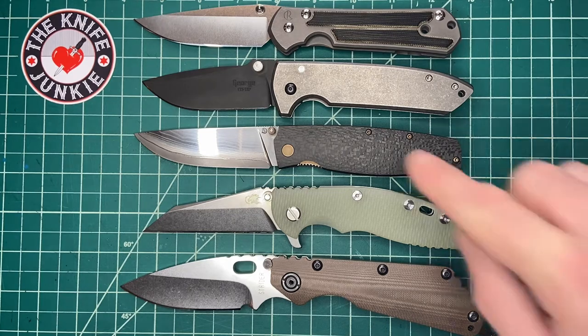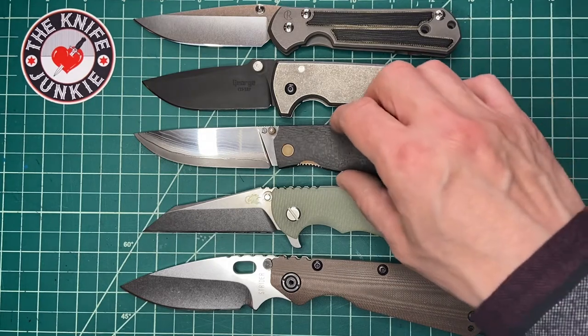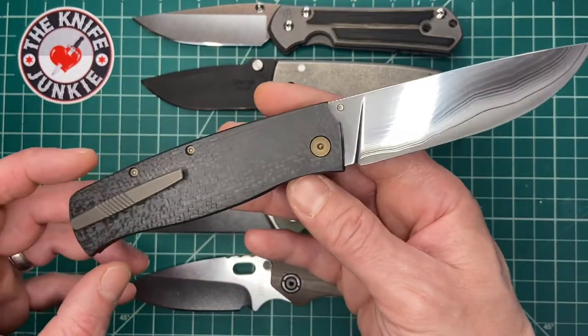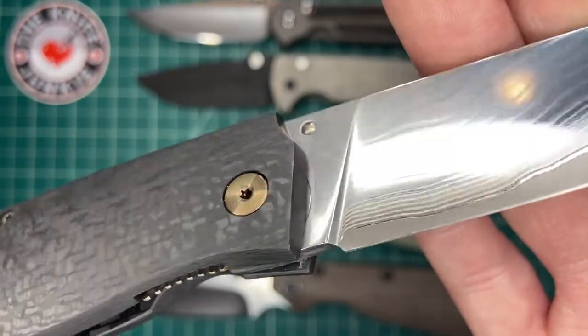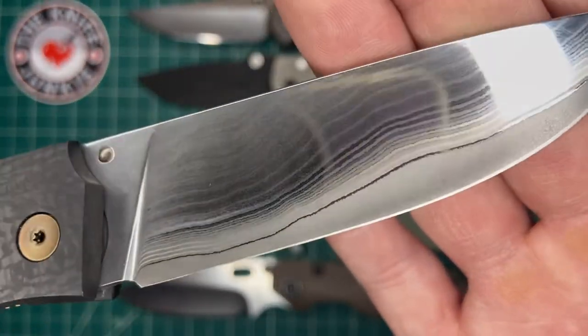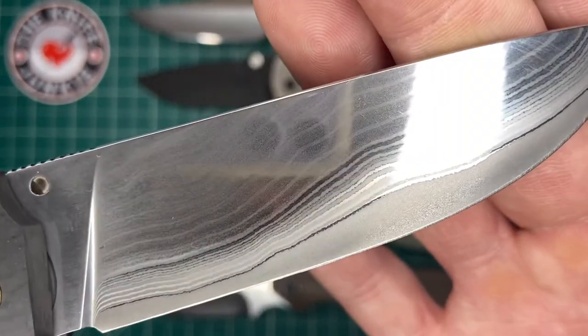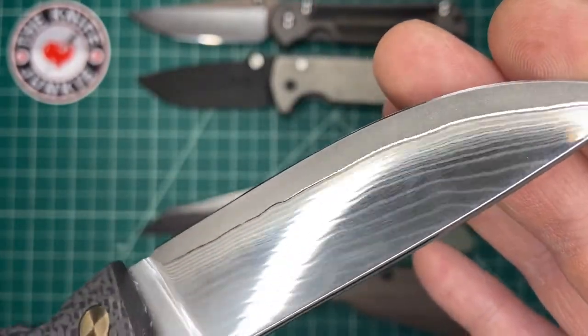This knife kind of fits in the size category of all these sort of classic modern folders — modern classics, you know what I mean. But in terms of execution, it's a different kind of beast. There's a certain luster to this blade that is just lovely.